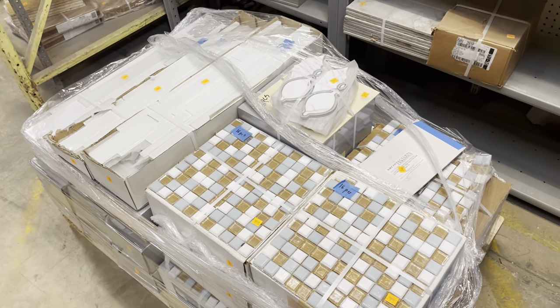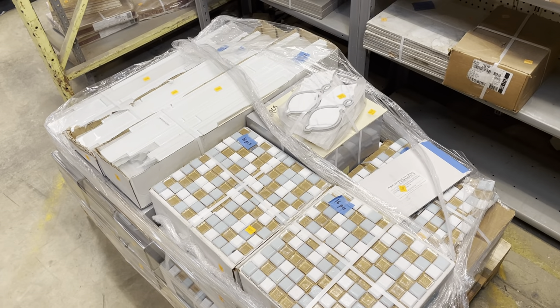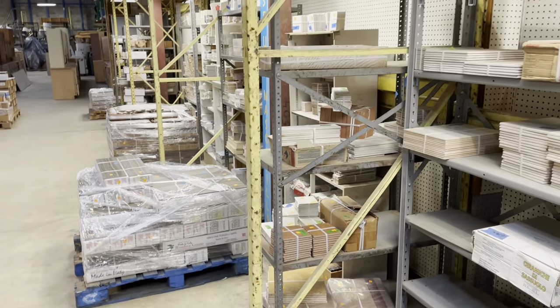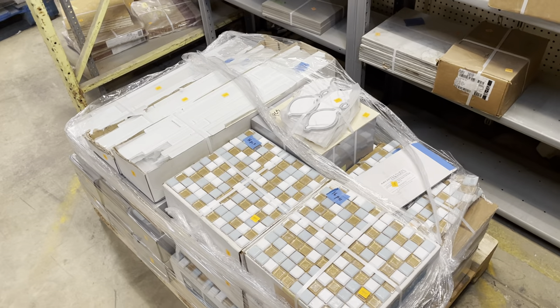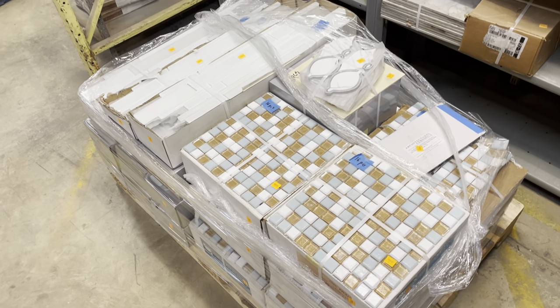Good morning! For today's walkthrough, I am so excited to show you the tile we have in the tile aisle here at the reuse warehouse. It's all salvaged tile — overstocked, never installed — so it's just ready for your new project. We have so many really cool patterns, so let's get going.